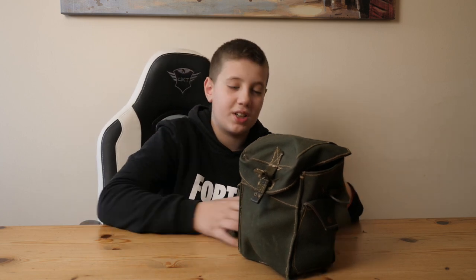This is the World War 2 Light Anti-Gas Respirator. If you enjoyed the video please comment, like and subscribe, and we'll see you next time. Bye.